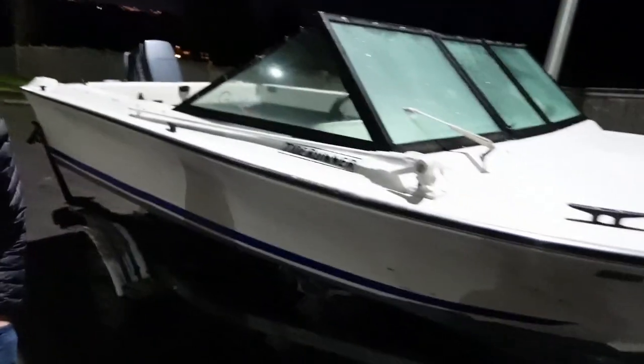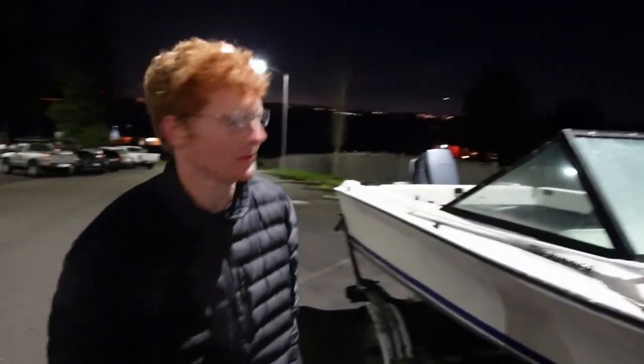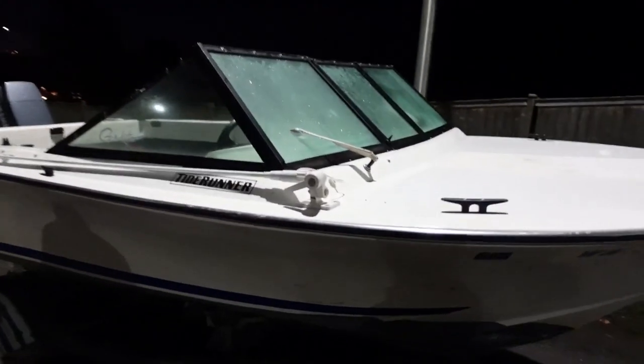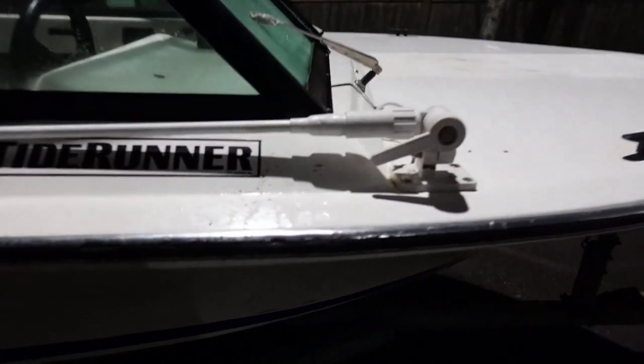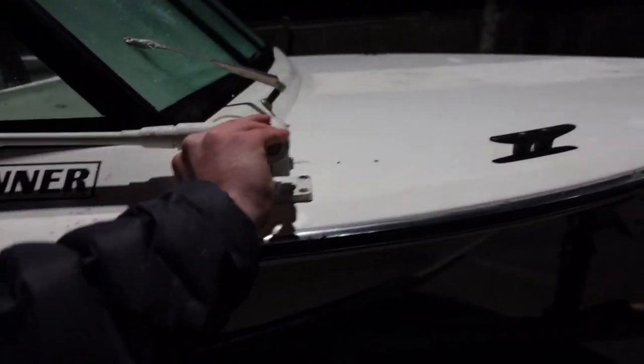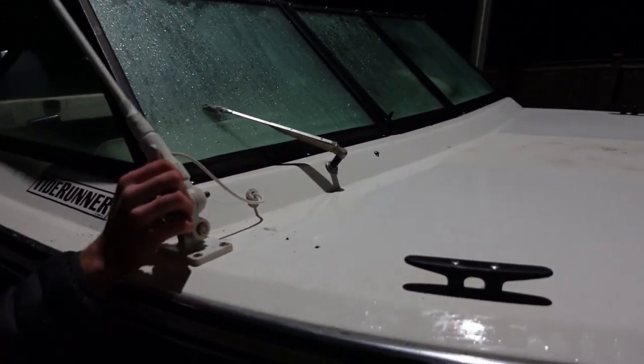So guys, here's the new boat. We ended up getting it. It's a little big for the Subaru, but once we get home we won't be going very far — just a couple miles — because the Yamaha can take care of the rest of the traveling. Anyway, we got a nice windshield now, no more clowning around in the spray. And this got an antenna — you guys want to see the antenna in action? It's just one of those you set it up and then you mean business.